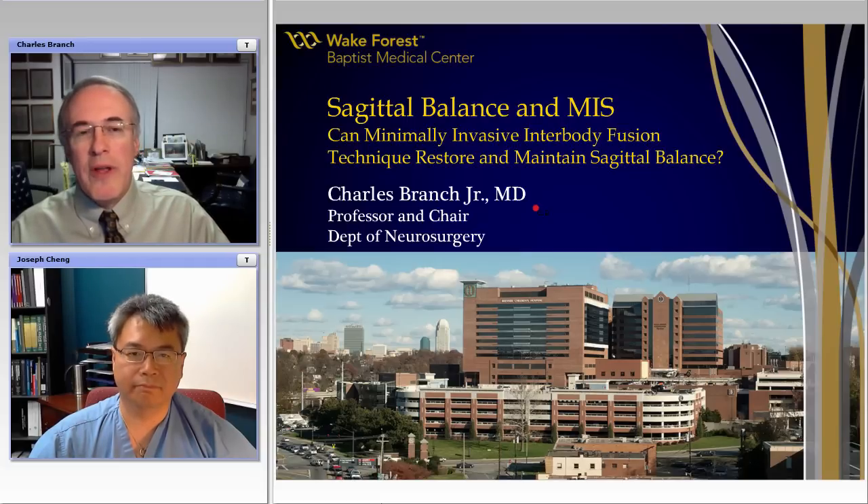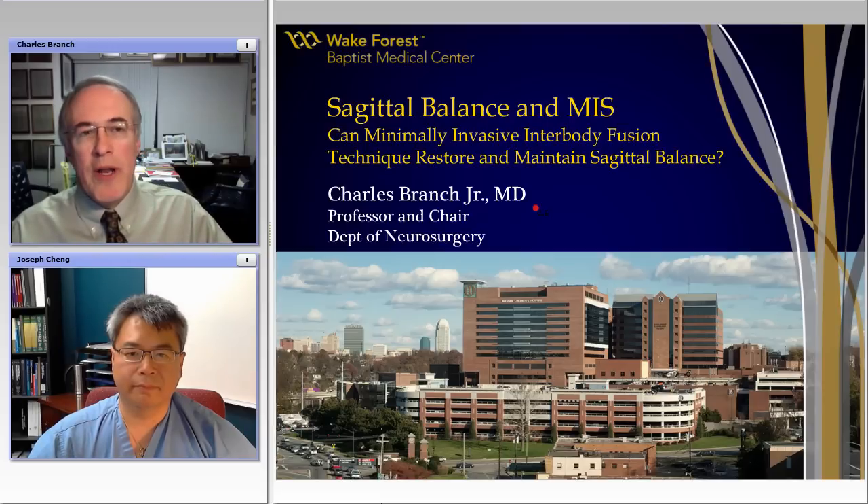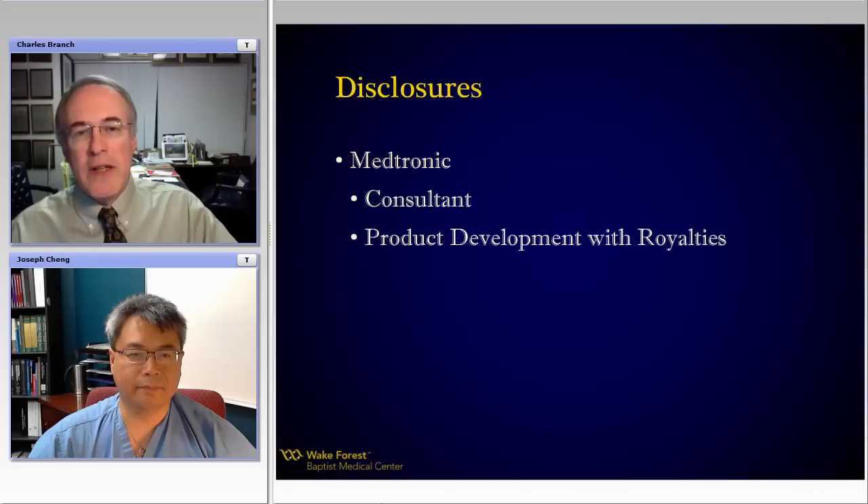This really begins at that first fused segment. So how can we not only embrace MIS, but really embrace the concept of lumbar lordosis or spinal deformity correction and preservation at every level? I hope this will be of some value to you. Let's move on into it.